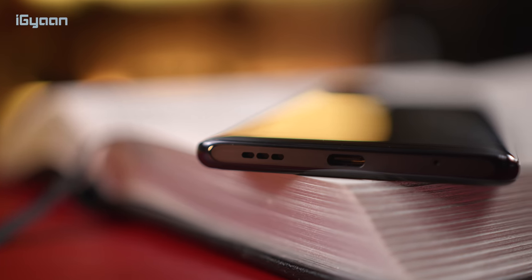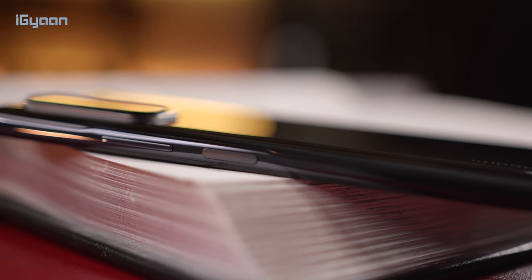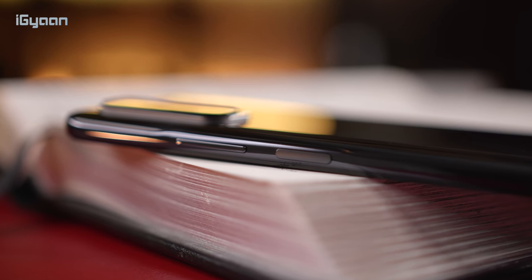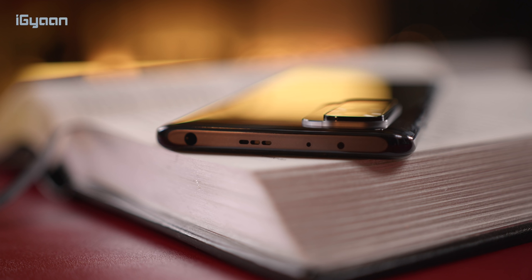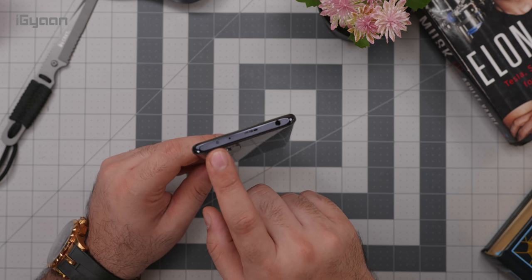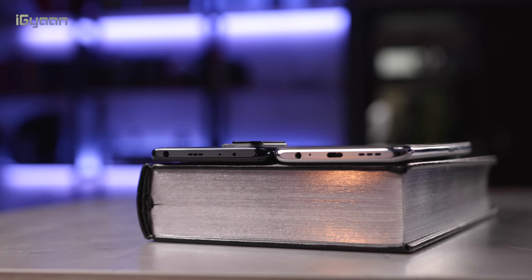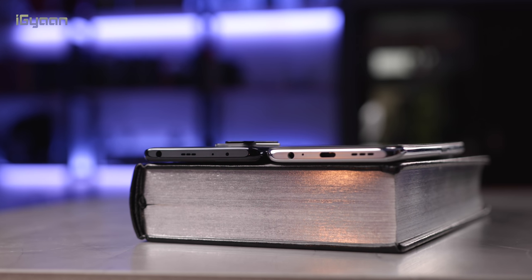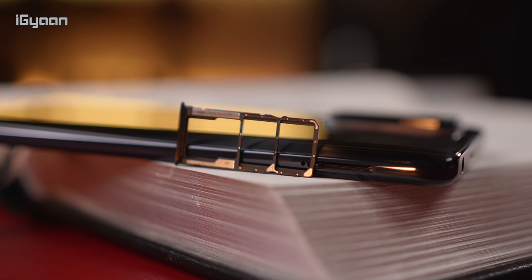On the bottom of the phone you have the microphone, USB-C port, and speakerphone. On the right side is the fingerprint sensor built into the power button, along with the volume buttons. On the top is the 3.5mm headphone jack — notably, on the Redmi Note 10 the headphone jack is on the bottom, but here it's on the top — along with a secondary speaker, a noise-cancelling microphone, and an infrared blaster.